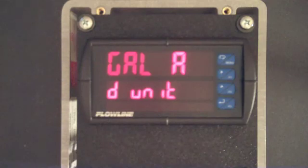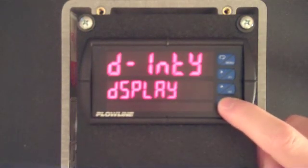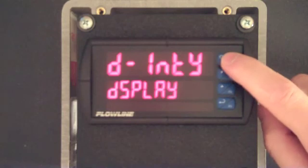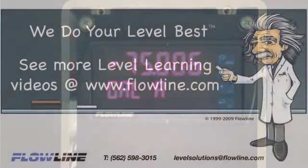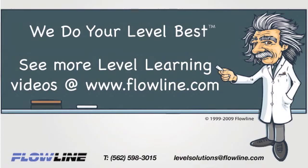When you have generated your word or phrase, press enter and then press menu to return to run mode. You will see the little display represents the word or phrase we just entered. Thanks for learning with Flowline. Please visit Flowline.com for more Level Learning videos. At Flowline, we do your level best.